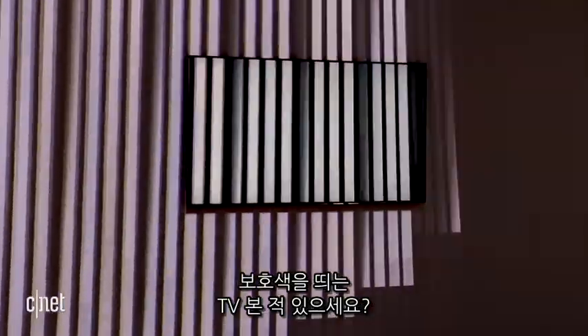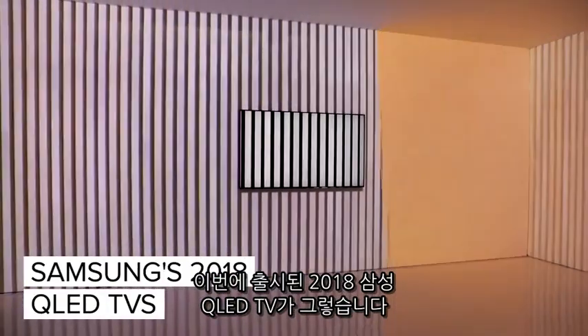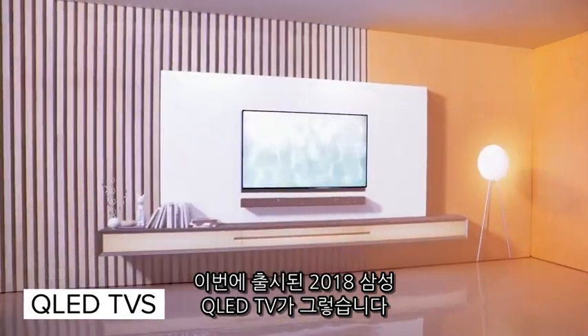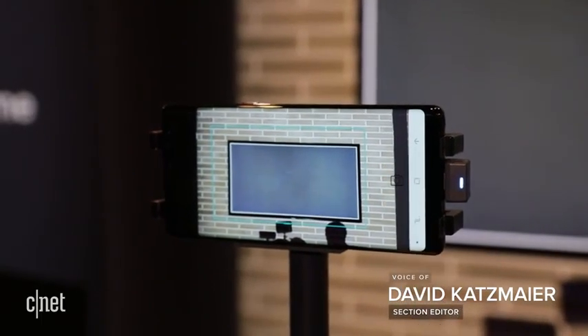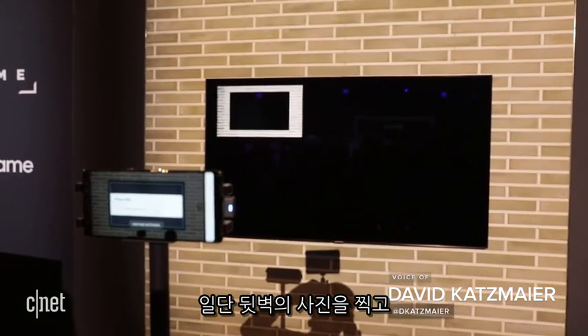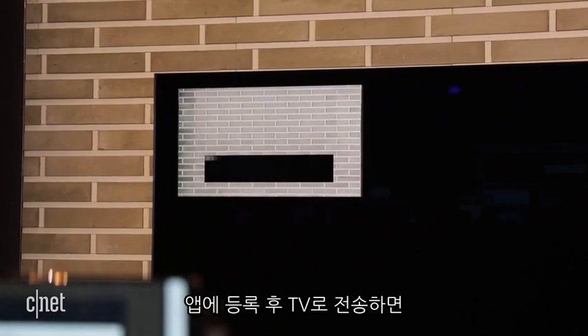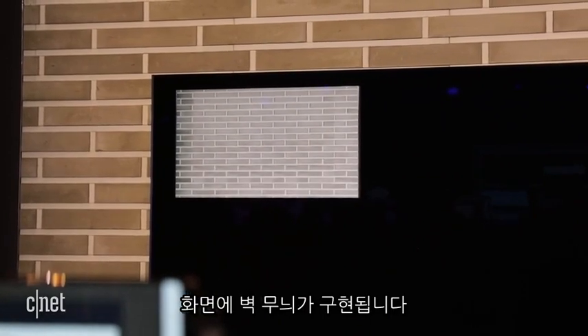Have you ever wanted a TV that blends into the wall? That's the promise of the new ambient mode on Samsung's 2018 QLED TVs. Here's how it works: you take a picture of the wall behind the TV using your phone's camera, and Samsung's SmartThings app sends it to your TV, reproducing your wall right on the screen.